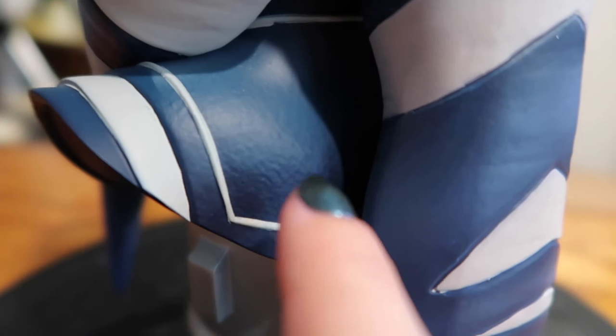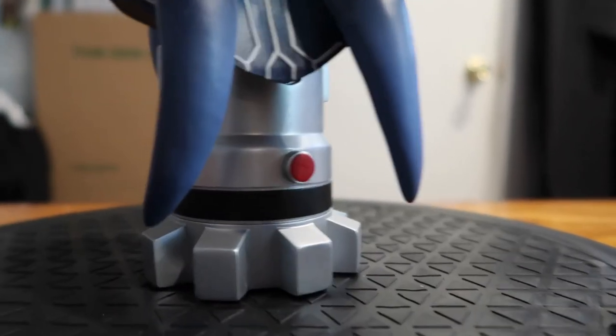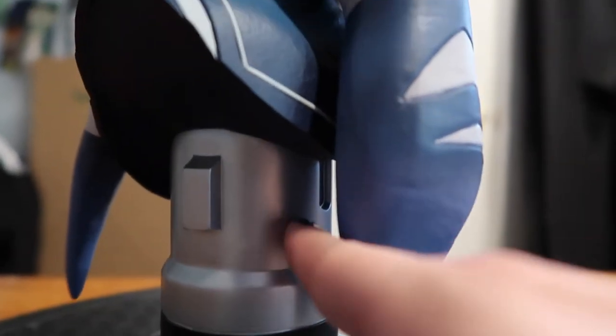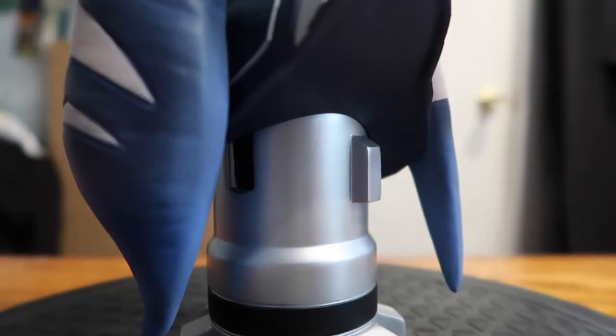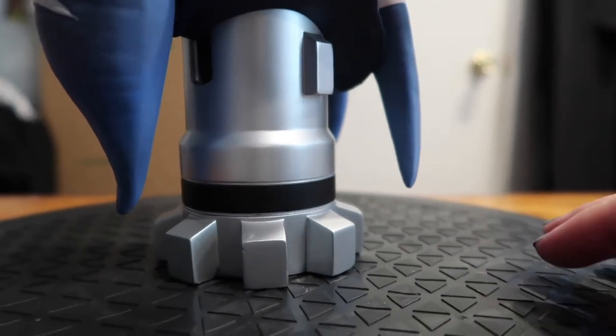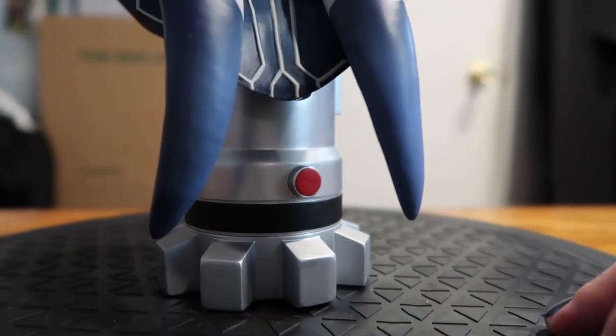Looking at the back of the dress, you can see there is a gradient on the blue, which is pretty cool. The detailing on her dress goes all the way around. The base is actually inspired by her lightsaber — it has some simplified details, like a little cutout that she has. It's very simply painted, not weathered or anything, but still it's very nice.